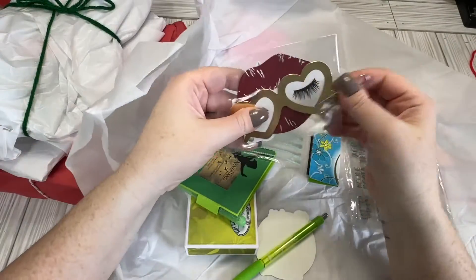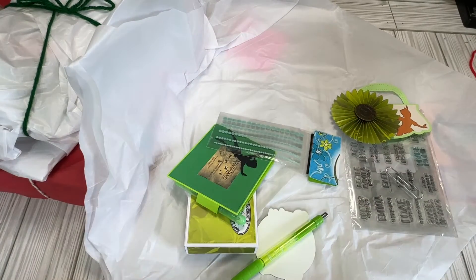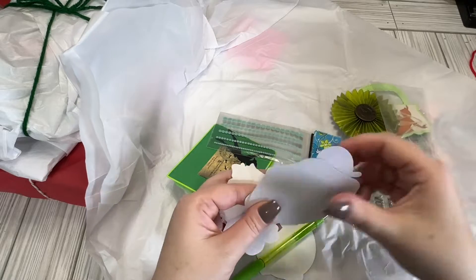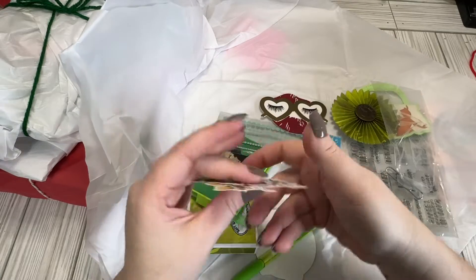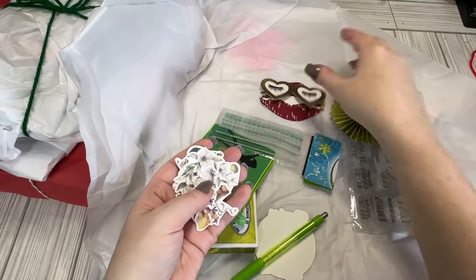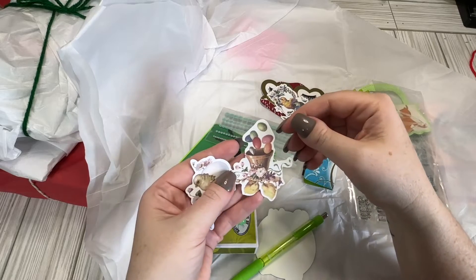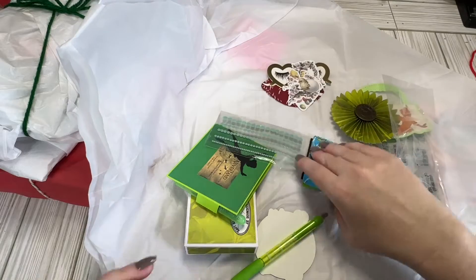So we have some little die cuts right here. Let's see what's in here — or stickers. Are these stickers? I think they're stickers, or ephemera pieces. We got — I love this — this will be great for Valentine's Day next year. And we have some really pretty flowers and some birds. Easter-y, spring-ish. Very cute.